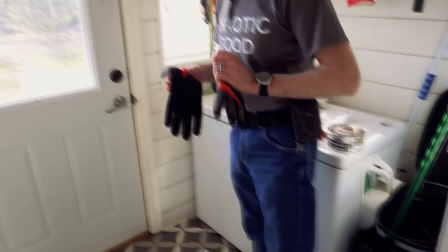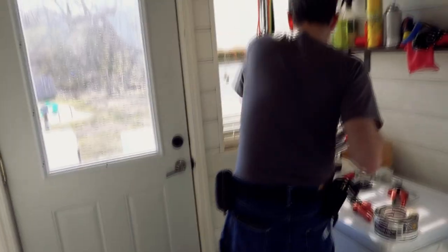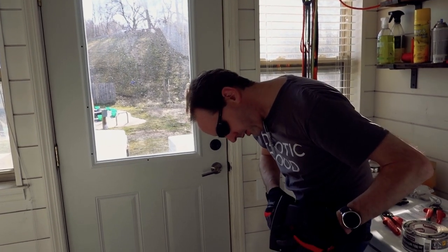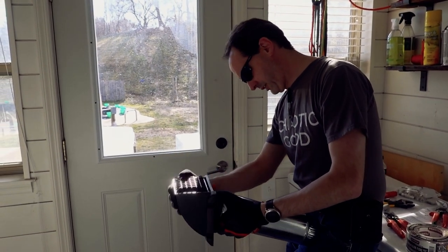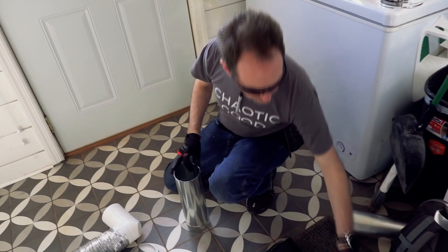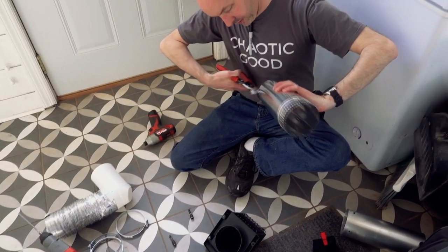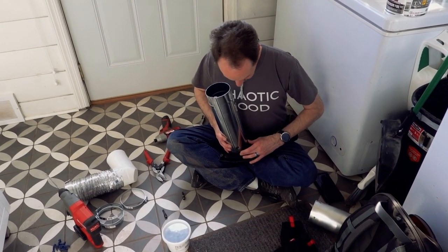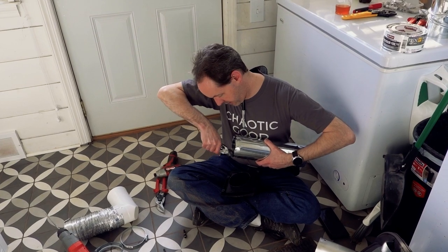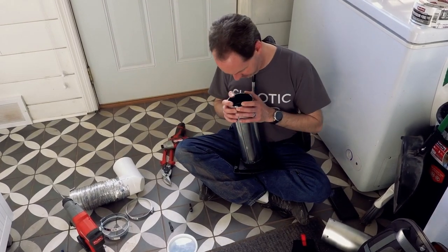Definitely want work gloves for this because that sheet metal is made of razor blades. That sleeve should have exactly the right fit — it's not going to slip in or out. I want to go inside this end and have the duct connect to it. I am not a tin knocker, and everybody who watches this who is one is going to laugh, but she'll do the job.